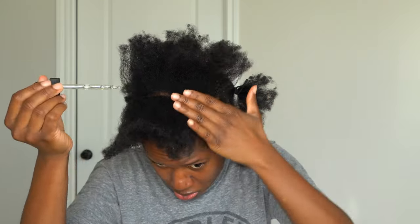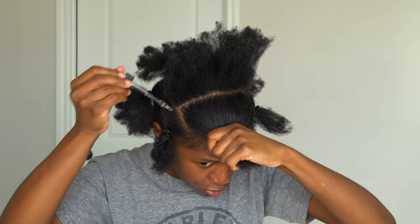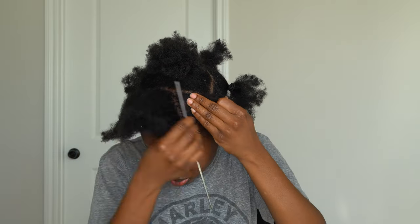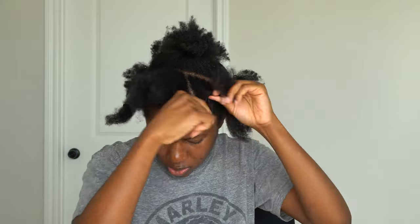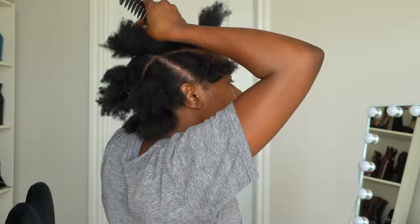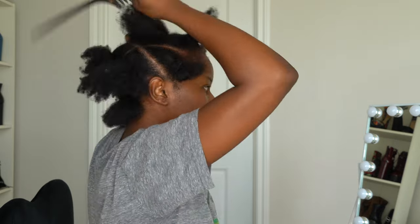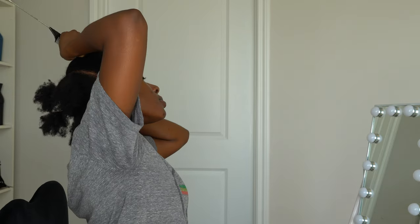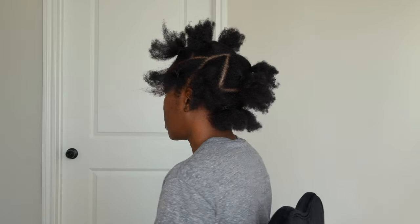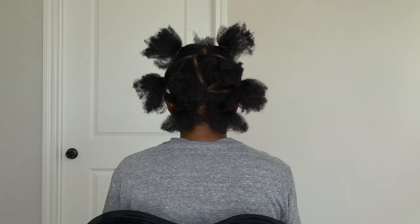My scalp is dry but that's okay because wash day is near, so I'm just adding a little oil. I'm going to continue to part — I just wanted to give y'all a glimpse of how I part my hair in the back. I look in one mirror facing another mirror, and that's how I'm able to part my hair myself. This is what all the sections look like now that I have it parted off.